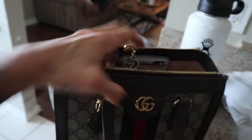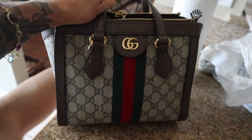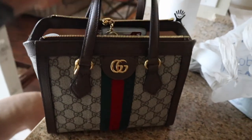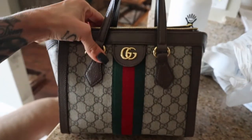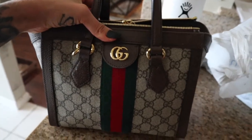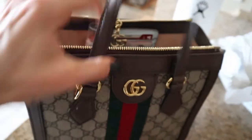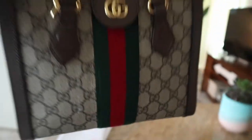I want to show you what I got at Vitamin Shoppe. First — the best investment of a purse I've ever made: my first Gucci bag. I thought Louis Vuitton was my favorite, but honestly this bag is the perfect size for me. It holds everything perfectly and I'm obsessed with it.